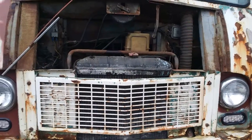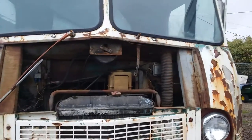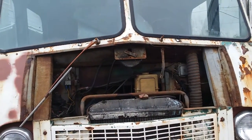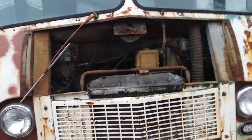Good day, YouTube. It's the 22nd of February, 2017, and we're working on the Boyertown Step Van 1962.